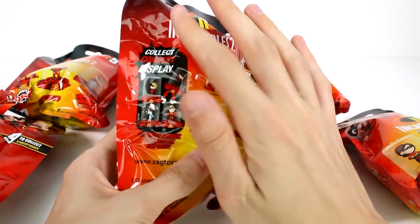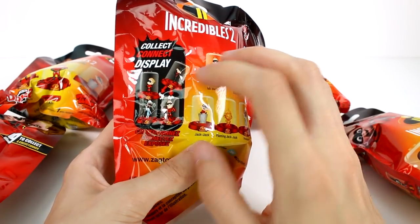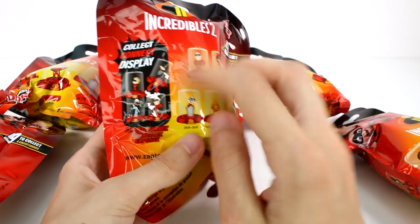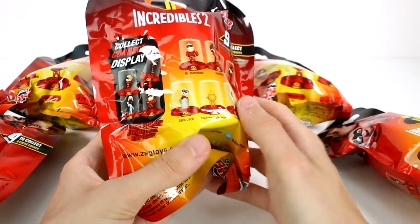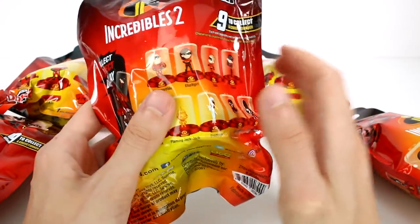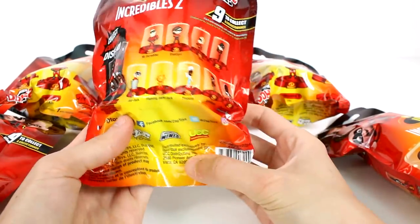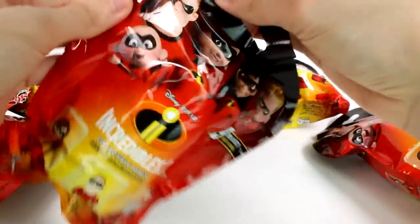These domes are a great way to collect, so they are perfect for collectors. They can connect on the base and from top to bottom, which I will show you as we open these up. The figures do not come out of these domes — they stick in there forever, so that's why it's just perfect for collectors. We have six of these to open up today, so let's go ahead and get started.